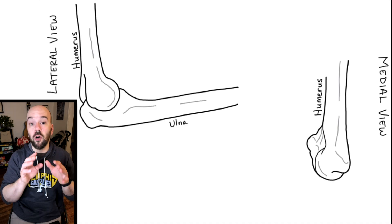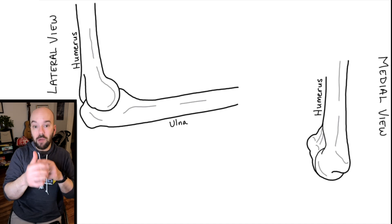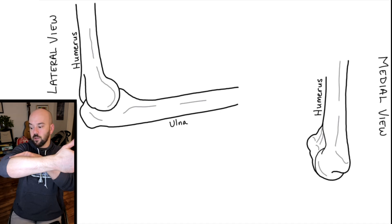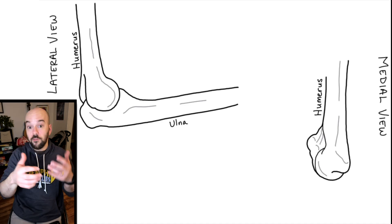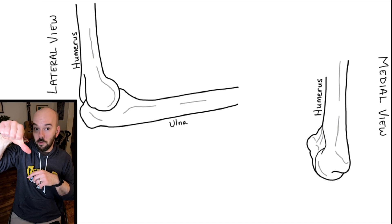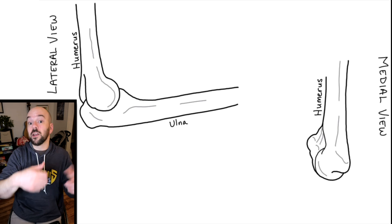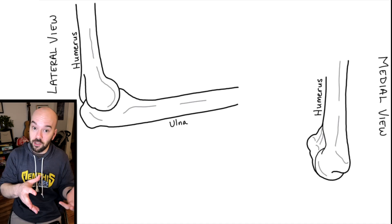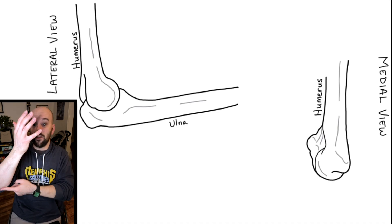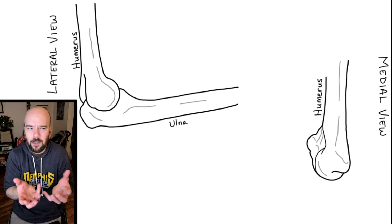Up next we have the ulna. The ulna and the radius are easy to confuse, so here's how to remember the difference. The radius is always the bone that goes from the elbow joint to the thumb side, whereas the ulna goes from the elbow joint to the pinky side. When you move your thumb in a circular motion, a circle has a radius — so the radius connects to the thumb side. On the opposite side, the ulna connects to the pinky side of the hand.